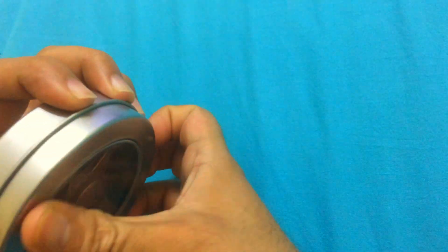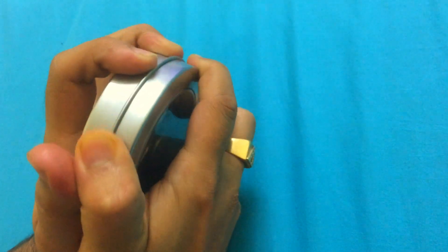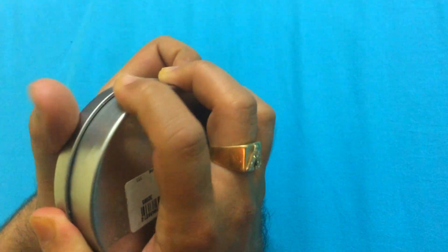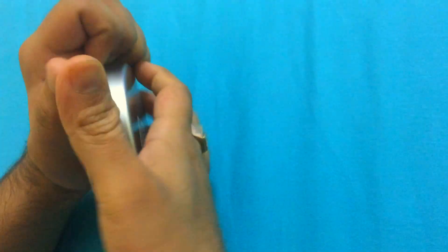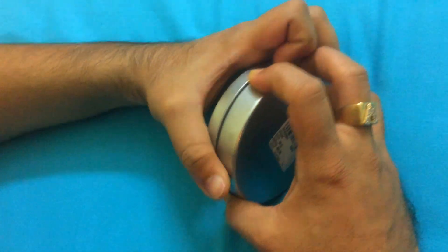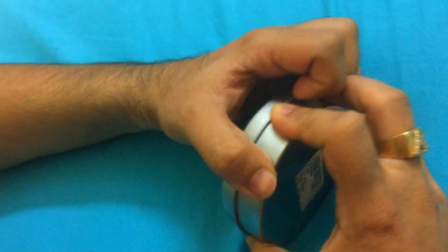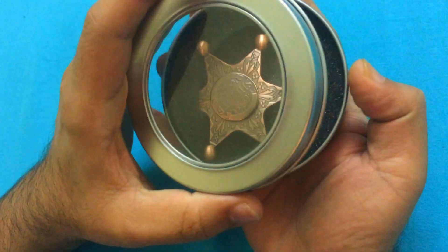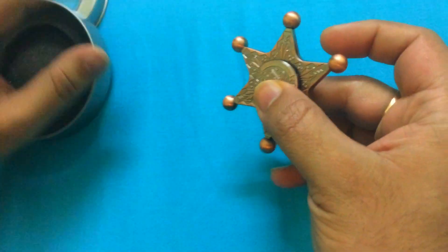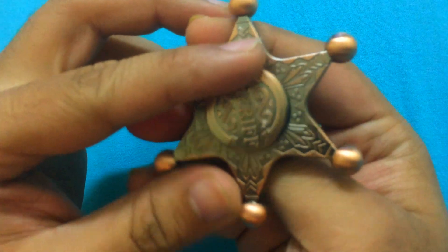Let's go ahead and see how this particular fidget spinner works. It's pretty tough to open because it's a very new sealed box, which I'm going to open right in front of you. This is the level of unboxing we do — I've ensured it's straightforward and open in front of you, just like this. Oh my god, wow — first time experiencing this on my own!